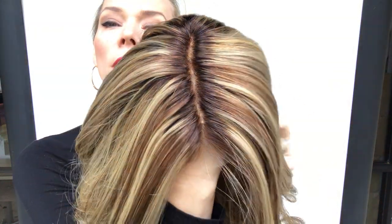The roots are 5-6mm maybe — just a short little root, enough to make it look natural. She's ready to ship. I'll put a link below to this exact wig.